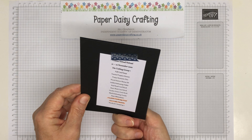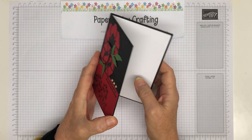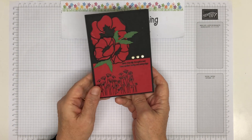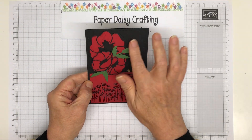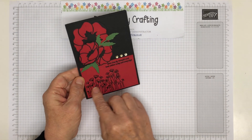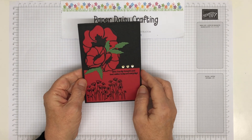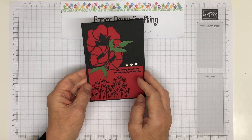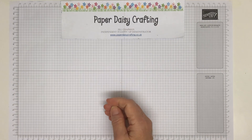Next one is from Claudette Cambridge Pratt, AKA Crafty Claudette — I think she might have a Facebook page or a blog if you want to look her up. She's used the Peaceful Poppies dies, embossed with the Subtles embossing folder, then heat embossed the group of poppies and die cut the poppies. Really stunning in black and red, very eye-catching. It would have been very appropriate for November the 11th, Armistice Day. And then 'friendly thoughts and best wishes today and every day.' Lovely.